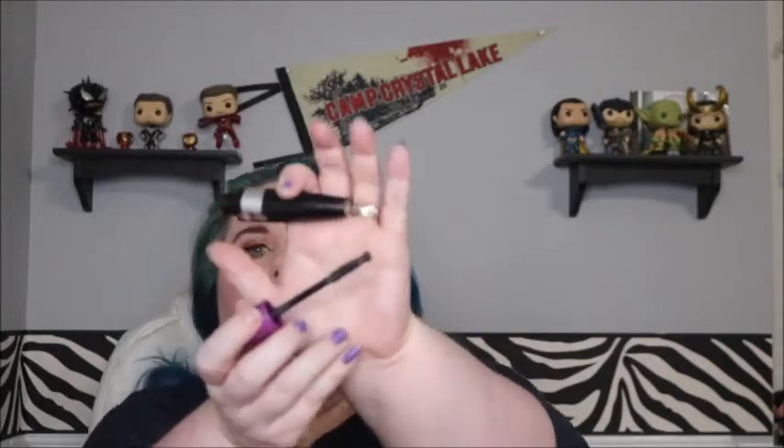I have the CoverGirl So Lashy BlastPro mascara. I don't know if they still make this — I thought the wand looked ridiculous, but the little ball on the end was actually nice for getting the lower lashes. I ended up liking it for the most part. I do like CoverGirl mascaras — they're some of my favorites. I really like the Supersizer formula and I think they still make that.